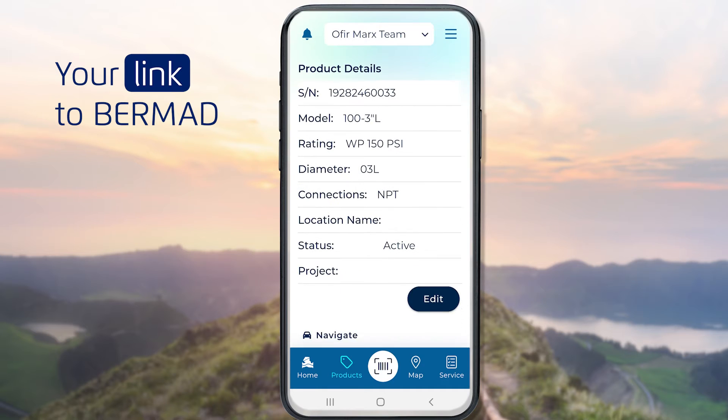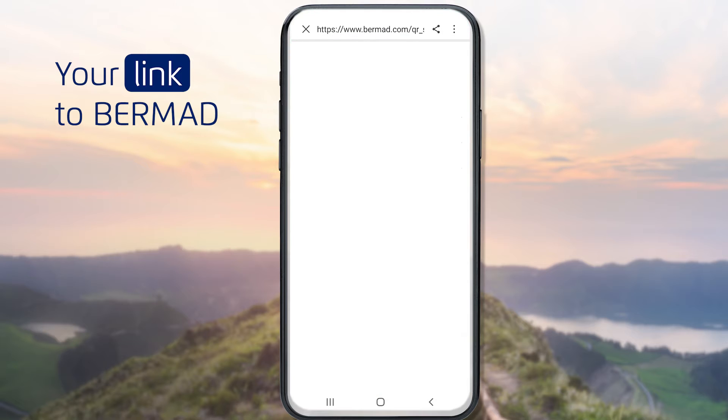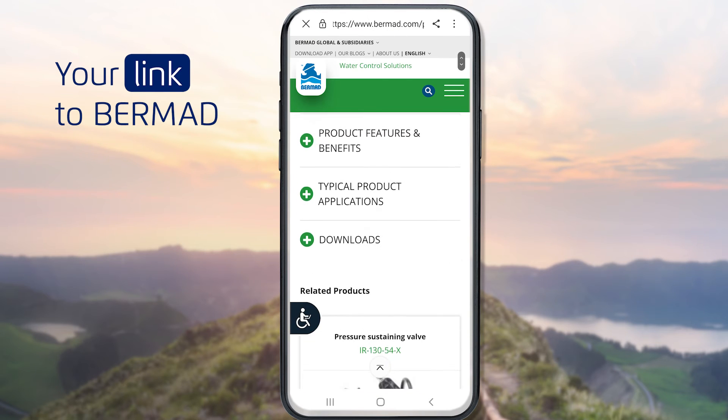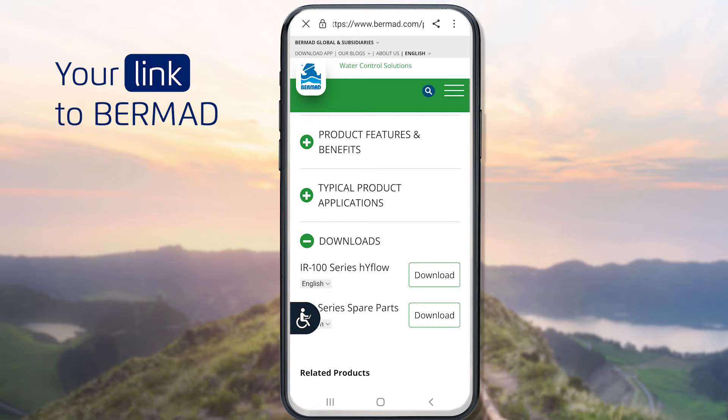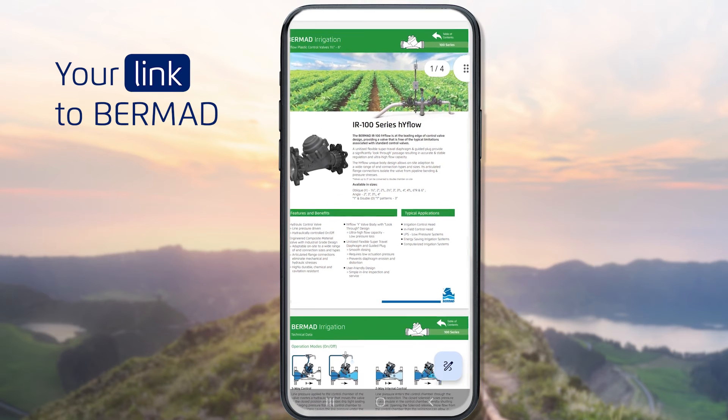To get more detailed information about a valve, click the Documents link at the bottom of its page. This opens the specific product page at the Bermud website, where you can view and download essential documentation for the product, including its IOM.